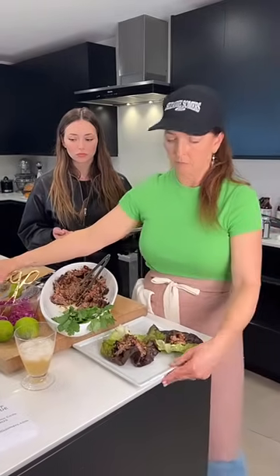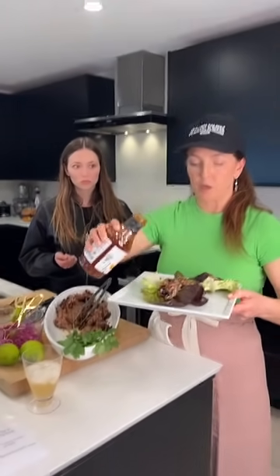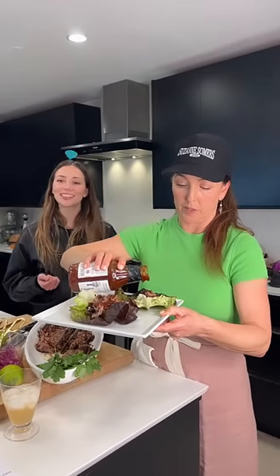How many pounds of pork are we talking? Usually a pork butt is about four to five pounds. You can put two of them in a slow cooker.